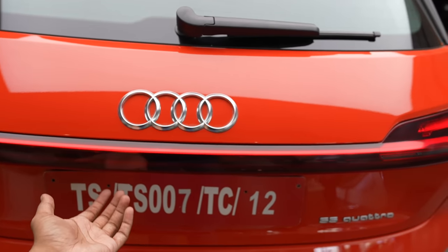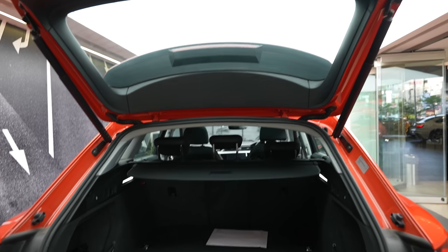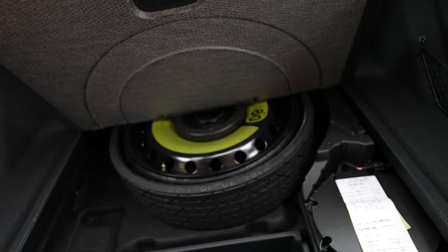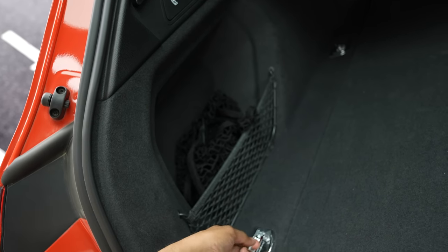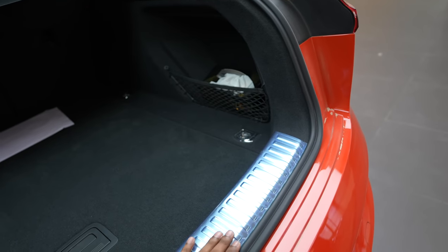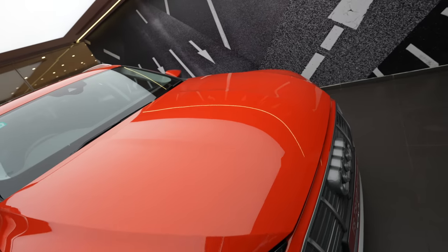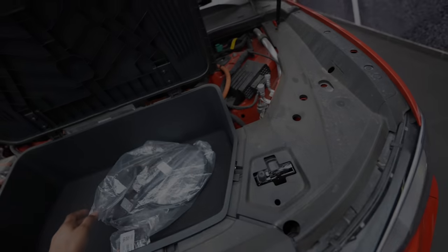The boot capacity is decent — it's electronically operated with hydraulic struts. You do get a space-saver tire, but that takes up quite a lot of space, and the battery placement means you lose some storage. You get hooks and tie-down points and nets for storage organization. The boot lip is almost flat, so it's not tough taking bags out. The front also has boot capacity — called the frunk — decent storage for the charging cable and small items. A good space to have rather than nothing.